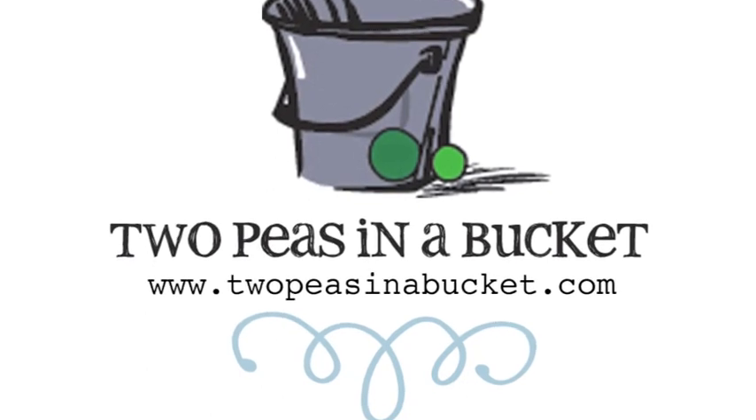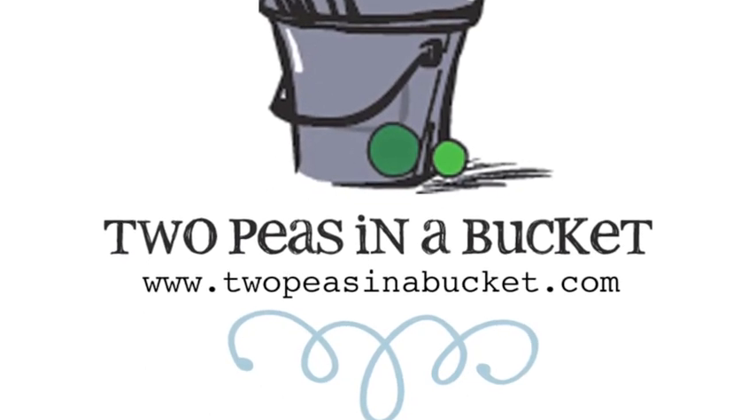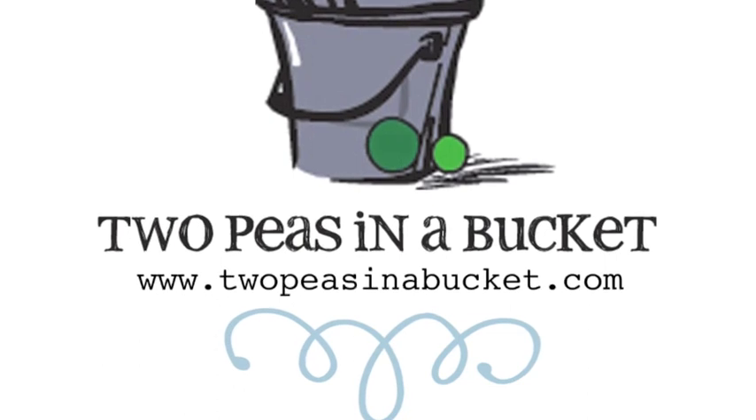Thanks for watching! Join us next week for the continuing adventures of Glitter Girl and the ongoing mystery of the scrapbooker behind the mask at 2peasinabucket.com.